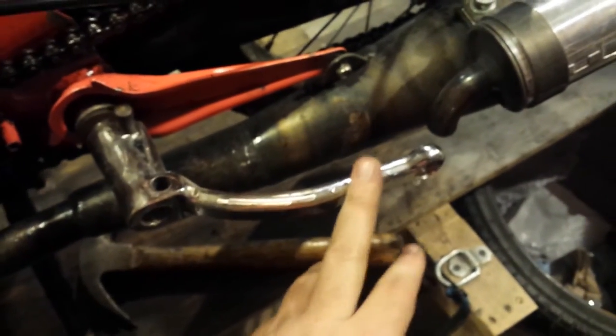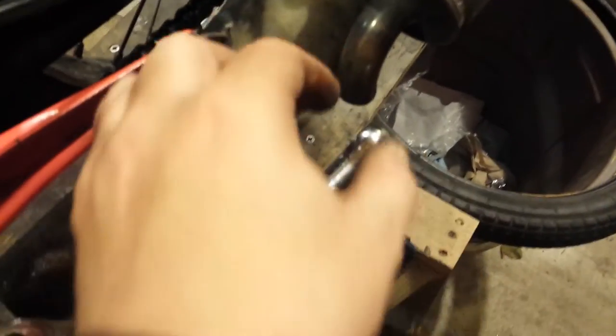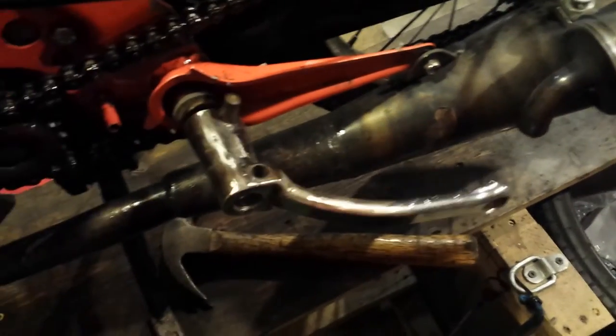This is actually probably more than I needed. Could have probably just done it with one pedal arm. As you can see, I'm a good inch and a half farther than I needed to be. Either way, it'll work. Hope that helps somebody.